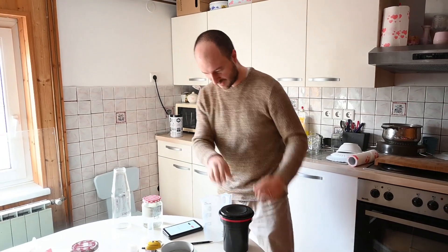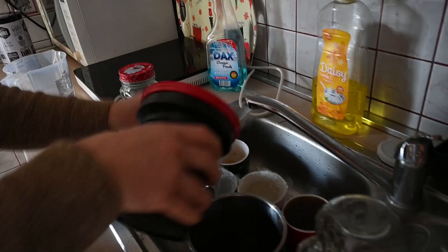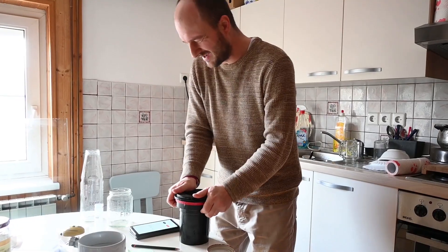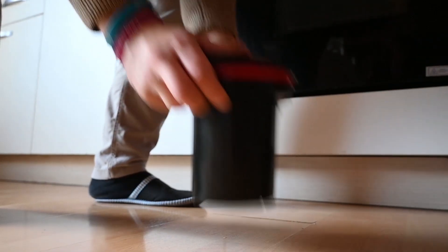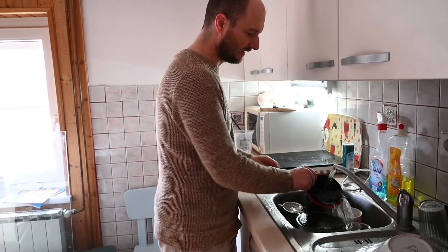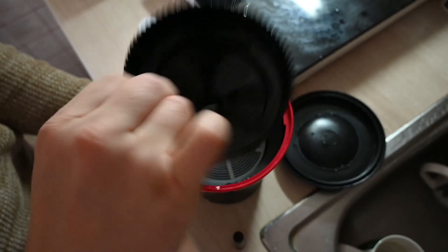3, 2, 1 — 11 minutes exactly. Okay, so let's fix the case, fix it, wash it — these guys all washed up. Tada!